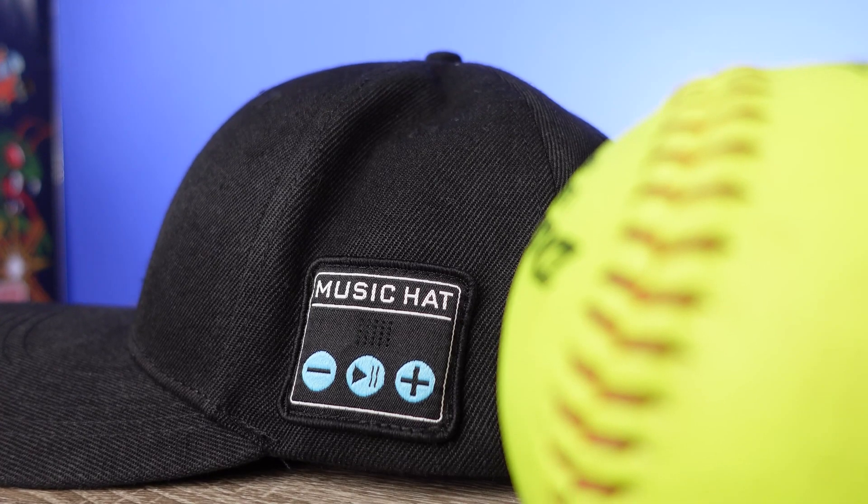As far as the colors it comes in, I have the black model here, but it also comes in blue and gray. This little control section on the left side of the cap — I actually like the look of it. It's very simple and clean, and they didn't put it on the front of the cap, which means you can actually have a team logo or something embroidered on the front if you want to.